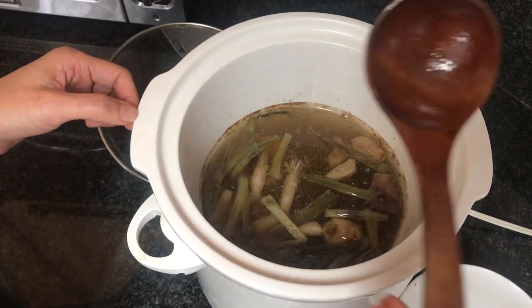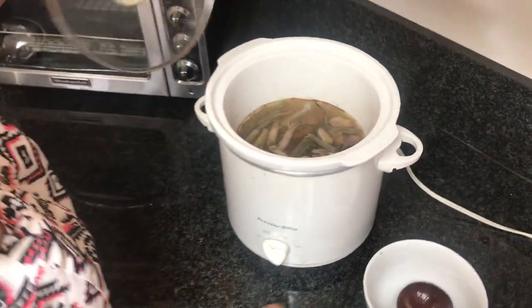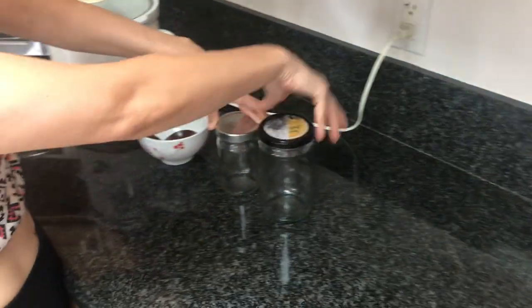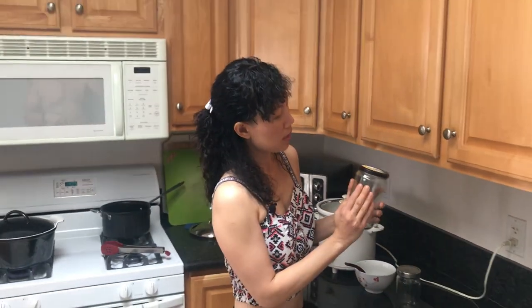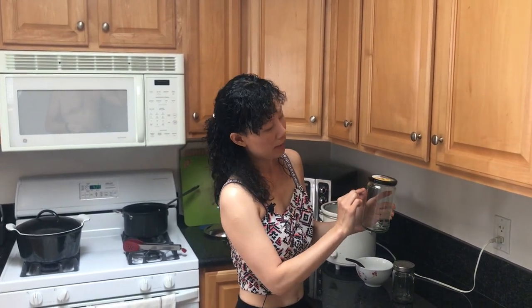Usually I'll let this cool down and turn it off. Once it cools, I put the soup into clean recycled glass jars and refrigerate it. Once it gets cold, the consistency of the soup will be like jelly and the fat will rise to the top. If you don't like the fat, just scoop it out and use the stock for any cooking — soup, vegetables, and other things.